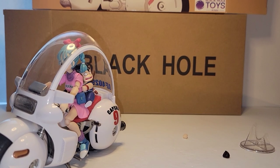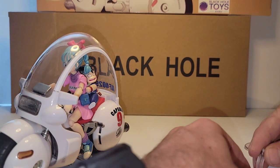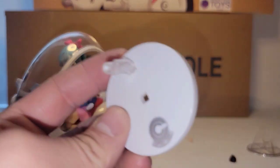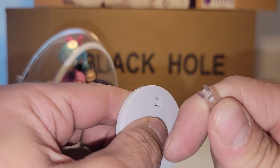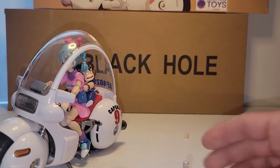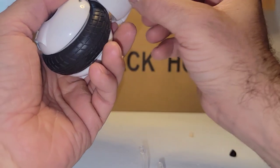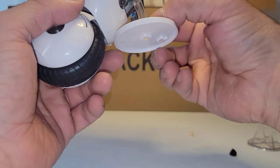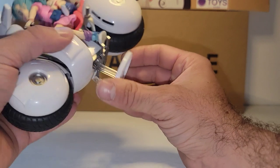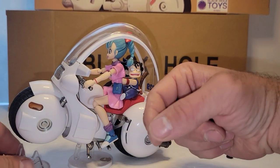And the other thing we get is our stand. This little plastic piece plugs in just like that — you can tell with the designs of the pegs which way it goes, and then this goes into a square opening like that. I see peg holes in the bottom here — yeah, that's for her to do a wheelie, then maybe stick that underneath.